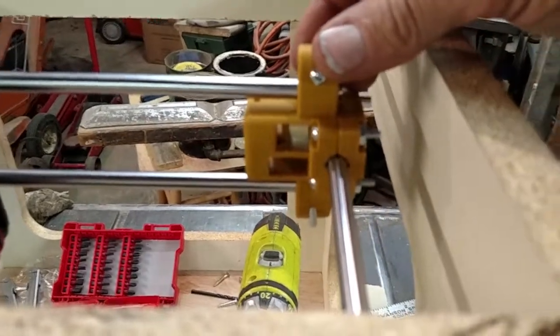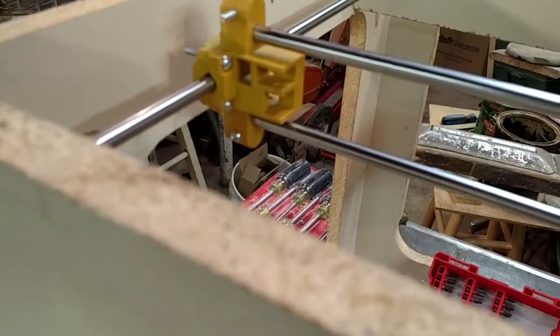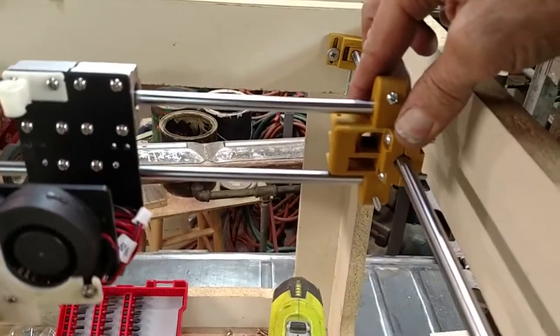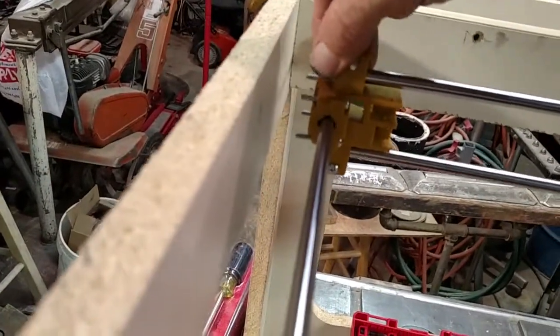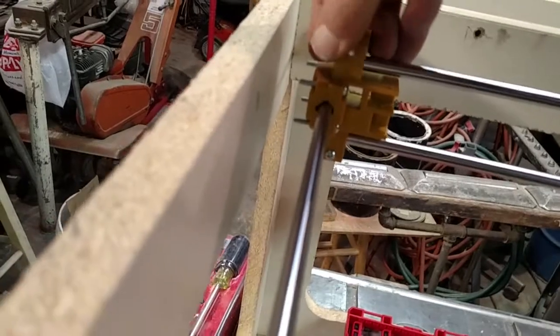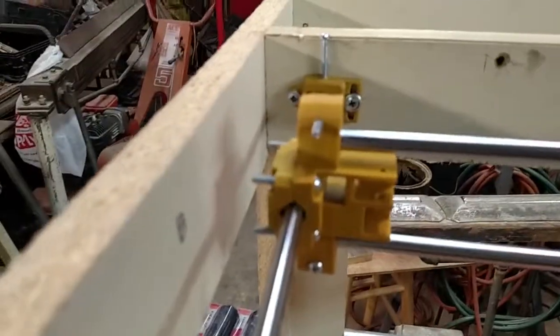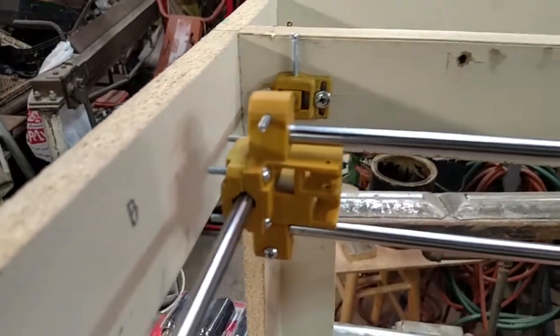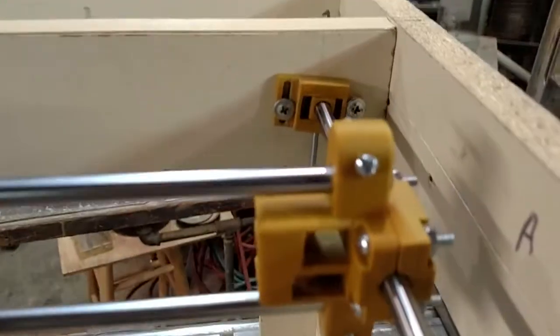It should also be noted I attempted to print the bushings in place because the linear bearings that came with the A8 are extremely substandard. Right now the bushing on this side is tight, but the bushing on this side is too loose.